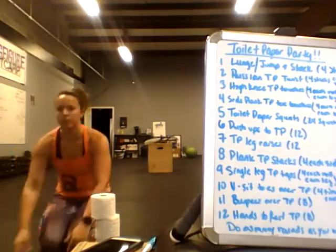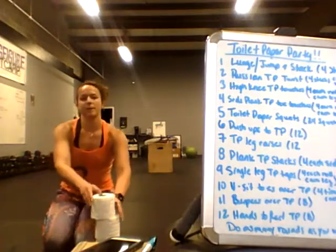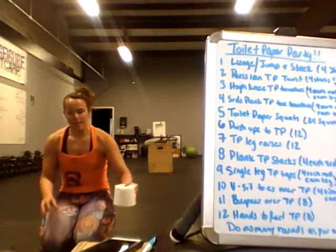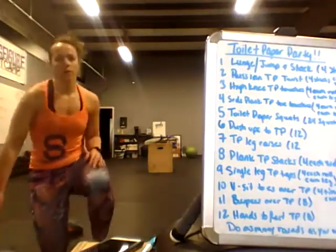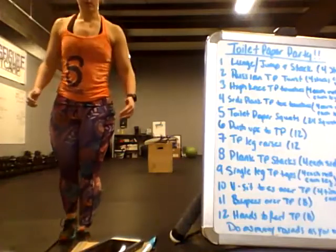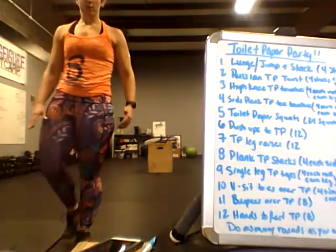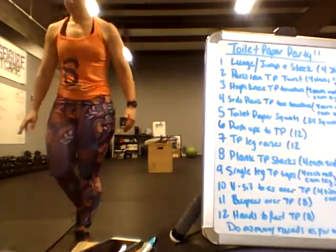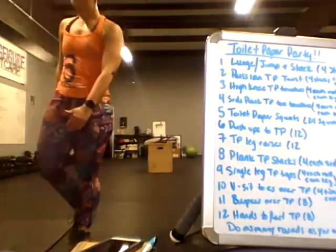Single leg toilet paper taps — these are like the high knee taps, except slower and more controlled. Slowly bring your knee up and squeeze your butt when you get to the top; that's really going to activate your hamstrings. Go across the rolls, then switch feet and go back across.